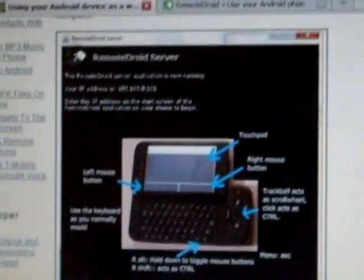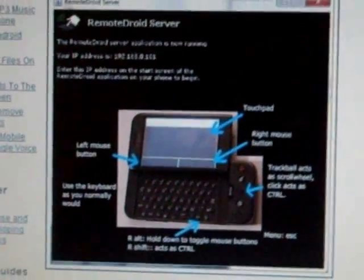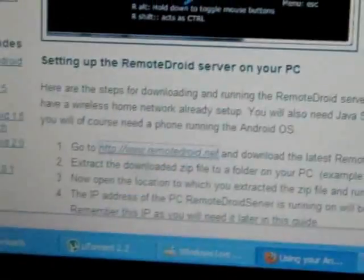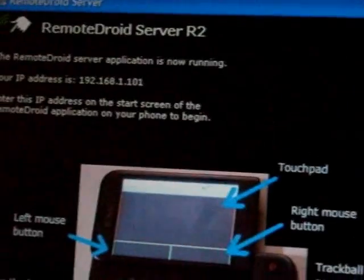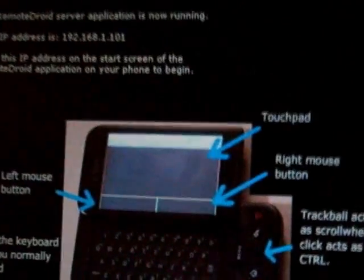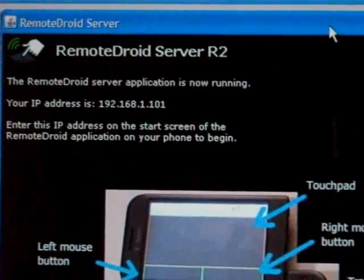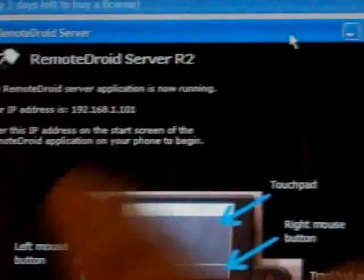It works pretty well actually. Let me show you about it. I will have this link at the bottom of the video where the description is. I'm just going to get right to how it works. You will download the server file. You will run the server file on your computer just like that and your computer will now act as a server. Now you just need to use your Android device to connect to your network IP address.